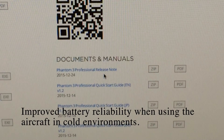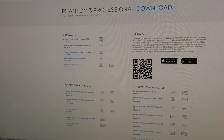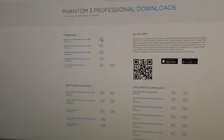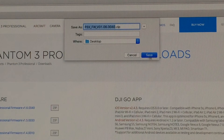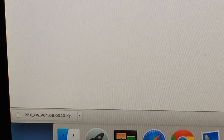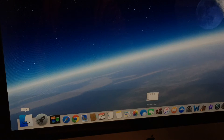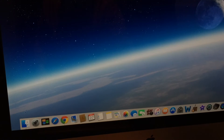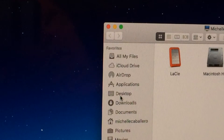This is a section for the documents and manuals if you would like to read about it. Click on the zip file depending on your aircraft. In my case I'm going to be doing the one for the professional. I'm going to be saving my firmware on my desktop. Then go to your finder and look for the desktop.